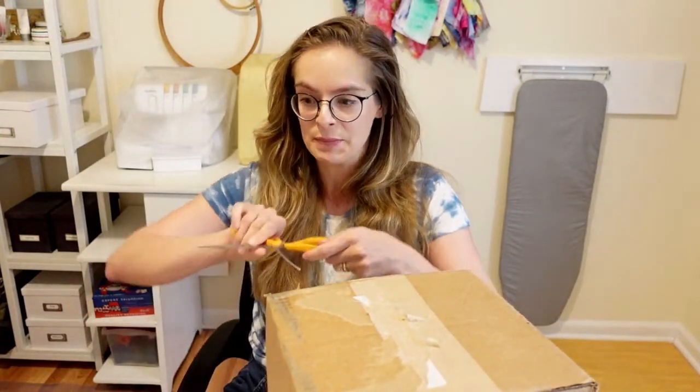Hey everybody, welcome to my live stream today. I'm going to do something really fun. I just ordered a brand new bunch of dyeing supplies from DharmaTrading.com and I'm going to unbox them this morning. I'm getting ready for an indigo tie-dye workshop later today and my studio is all clean, so after this I'm going to start setting it all up. Let's open this box.